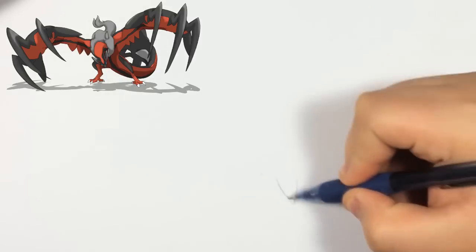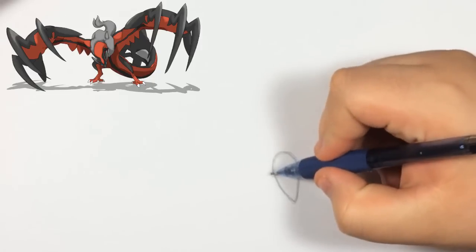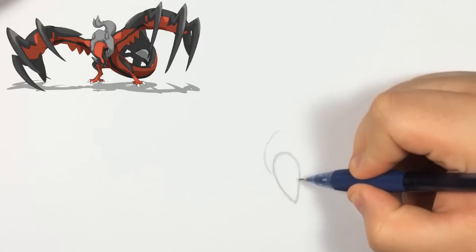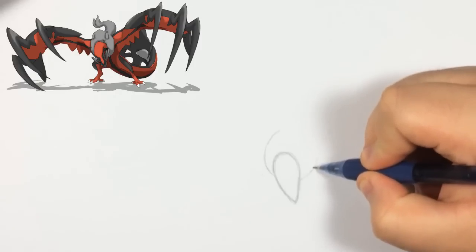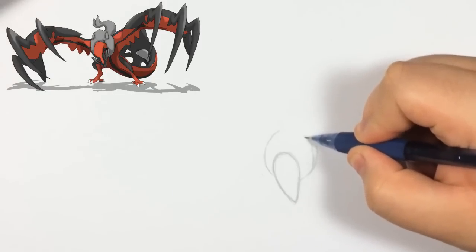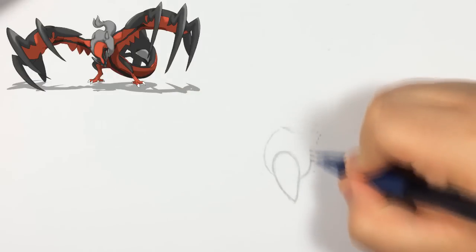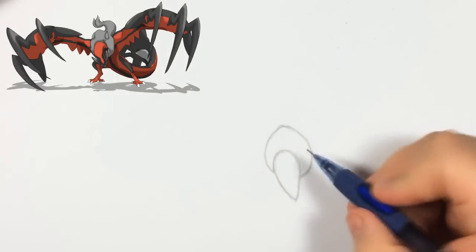First we're going to start by doing the simple shapes and then from there we're going to start adding all the details. We'll begin with an upside-down almond shape — it's almost like a seed shape. Once we have that, we're going to do another shape on top of it. The left side is a little bit higher than the right side, and on the right side there's more space in between. This is going to be like the neck — the gray neck, I guess, like fur or hair. It kind of looks like a scarf.